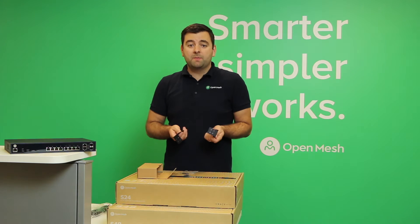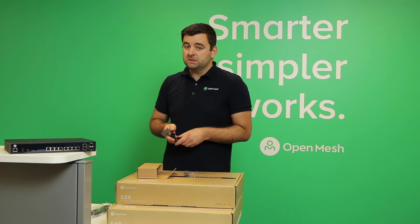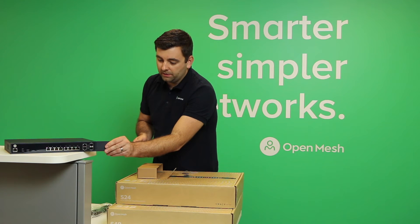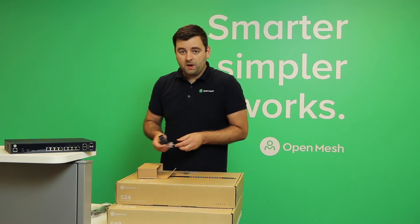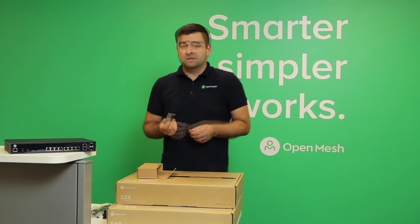There's also a rack mount kit, so you can mount this into a standard 1U rack. You can also turn the rack mount sideways to mount it to a wall, under a desk, or really anywhere. Mounting it to a wall, simply turn them sideways. There are also screws for the rack mounts, and finally some rubber feet if you're just placing this on a desk.